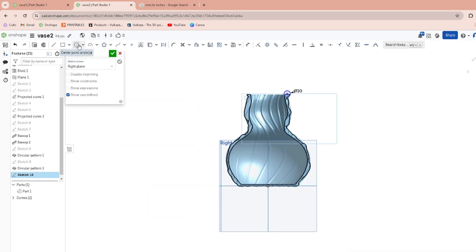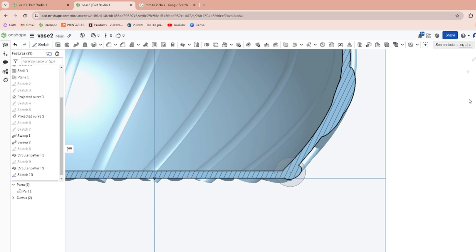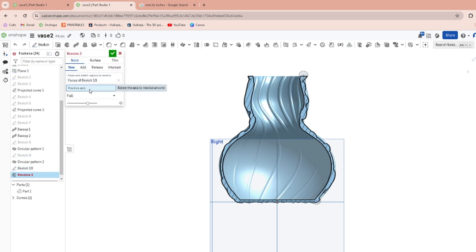Now draw another one down at the bottom too — draw a random one out here, make it 10 millimeters, then move it so that it covers all those things you don't want to see at the bottom. We're going to cut that at the bottom too, so don't get too worried about it. Finish that sketch, then go back into the sketch and add a center line — it's got to be in the center. Then revolve Sketch 10 around the center line and hit okay.